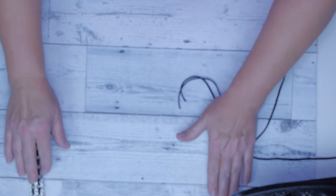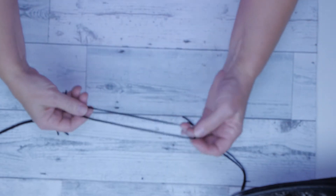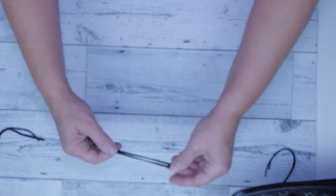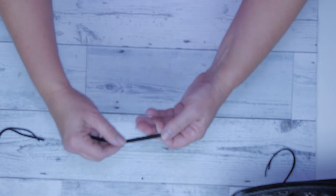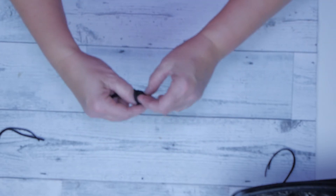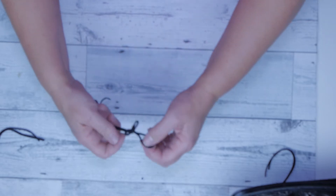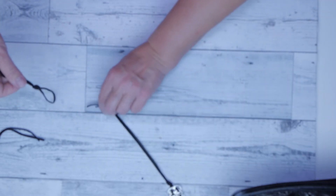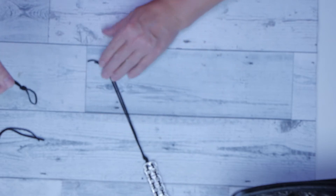I'm going to do a little demo on how I started this. This is just a small piece to show you — you make a loop on the end and tie it off so that things don't slide off. On one end, you want to leave enough length so that you have something to tie both ends together with when finishing the belt.